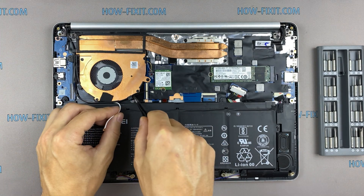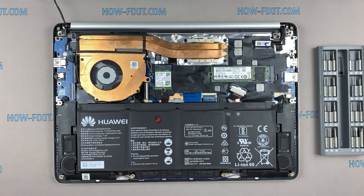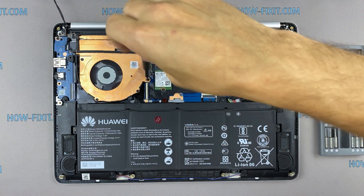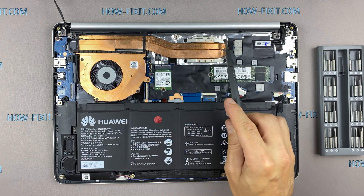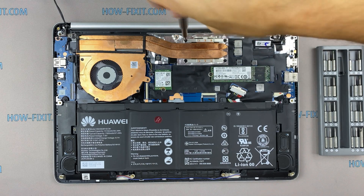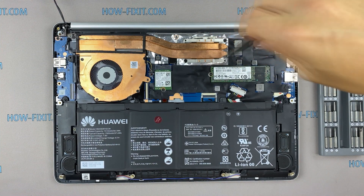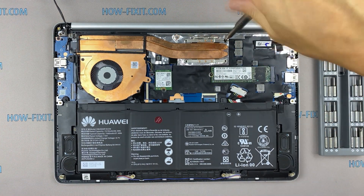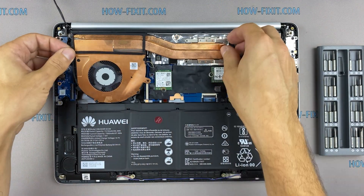Now let's begin to remove the cooling system. Remove all screws on the cooling system, paying attention to the order of removal — I recommend unscrewing in the indicated order. Disconnect the fan cables. Now you can remove the cooling system by lifting it up from the motherboard.